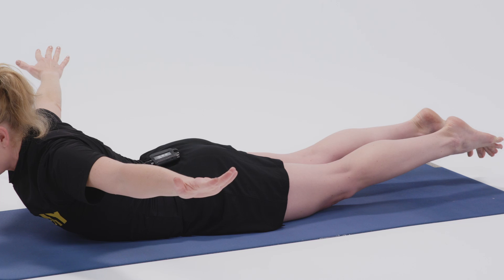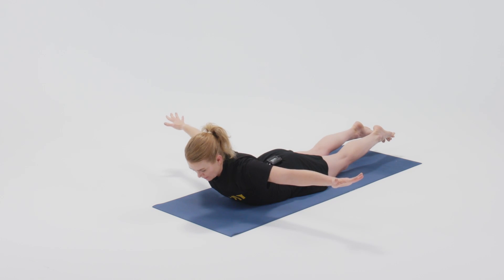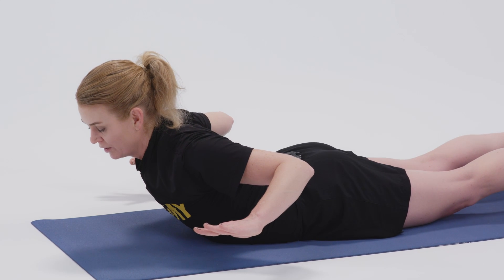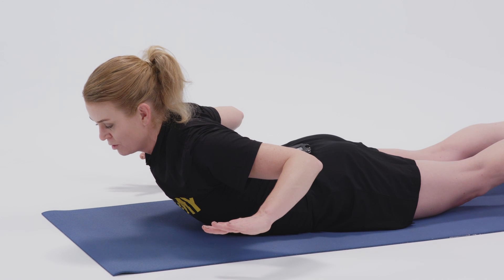We never sacrifice the breath for a pose. And then lastly, bend the elbows and bring the arms into a W position, perhaps allowing the chest to come even higher off the ground, still lifting the legs, still pressing through the balls of the feet.